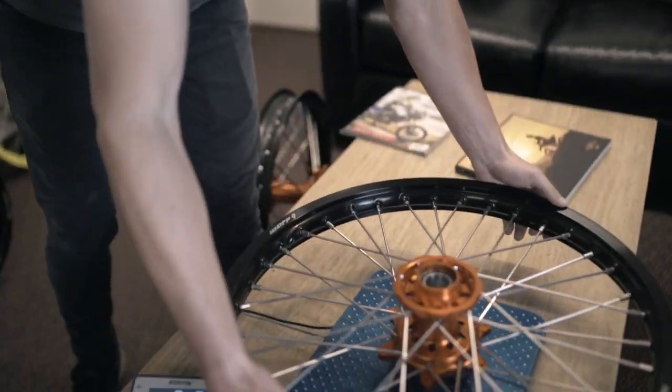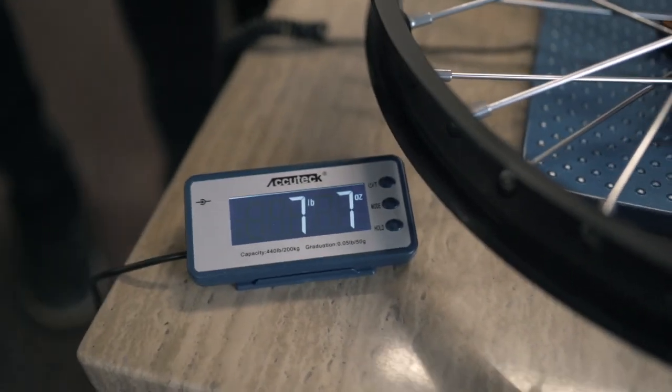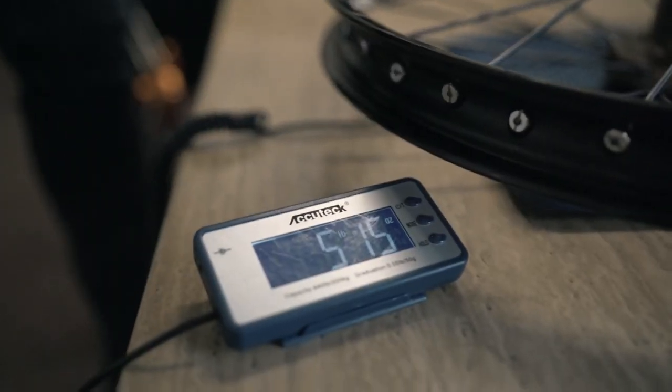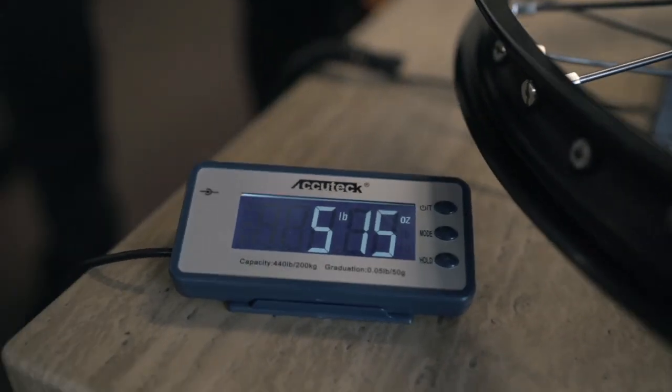That's incredible. Alright, let's take a look at the front wheel — let's see what it comes in at. We got seven pounds, seven ounces. Now we're going to see what our custom Warp 9 elite front wheel comes in at. Oh my gosh, five pounds, 15 ounces. So again, another two pounds? So in total, we dropped four pounds of weight just in the wheel build itself. We'll also run titanium axles, and between the front axle, the rear axle, and the pivot bolt, we're about a pound and a half weight difference.